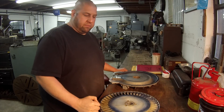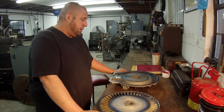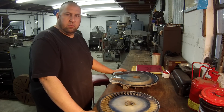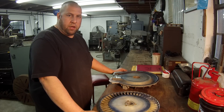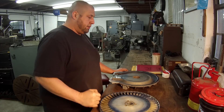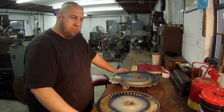Hey guys, welcome back. My name's Adam. I got another job that came in this week and I'm trying to get everything wound down here because I'm going to be off for about a week and a half on Christmas break. This came in and I want to go ahead and try to get it knocked out by the end of the week so I can get it back to them.